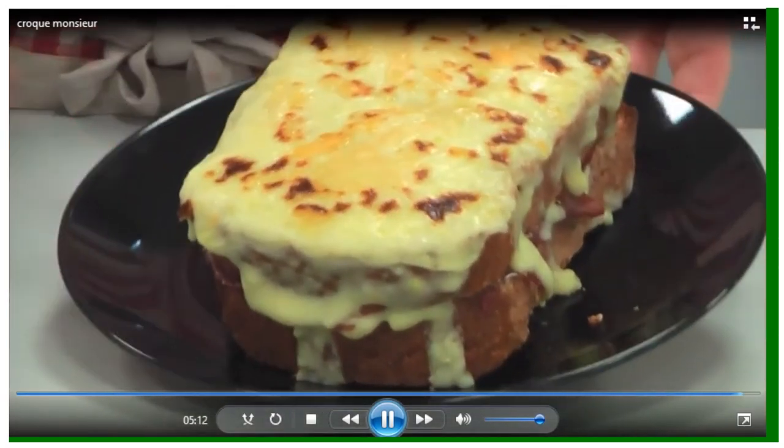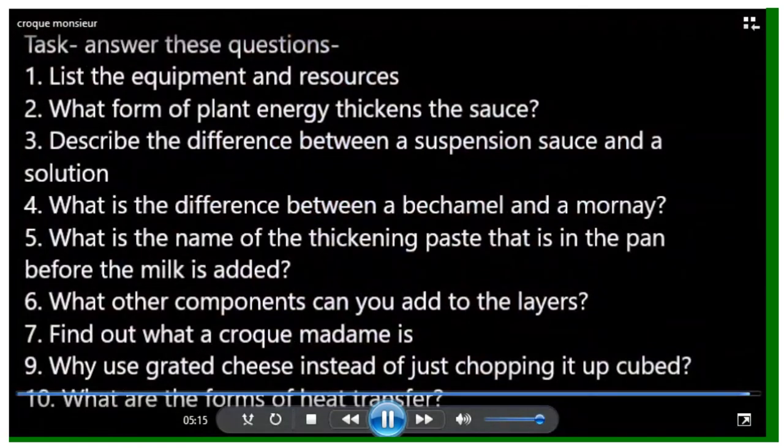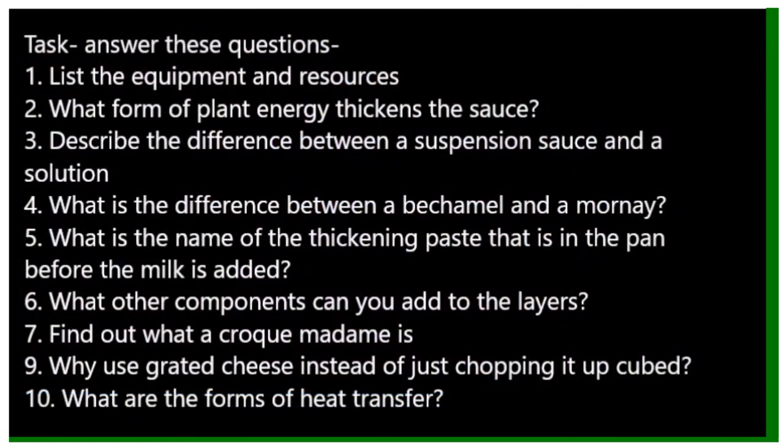It has to be eaten with a knife and fork as it's very hot. Here are some questions to attempt: list the equipment and resources used; what form of plant energy thickens the sauce; describe the difference between a suspension sauce and a solution; what is the difference between a bechamel and a mornay; what is the name of the thickening paste before the milk is added; what other components can you add to the layers; find out what a croque madame is; why use grated cheese instead of cubed; and what are the forms of heat transfer?